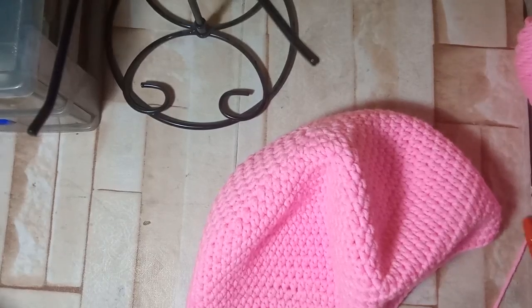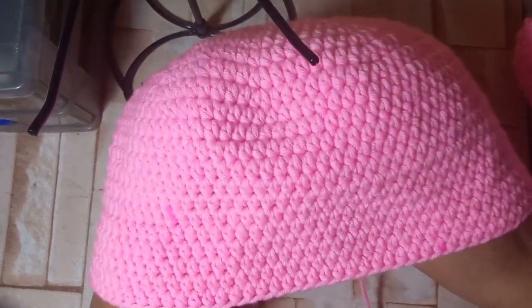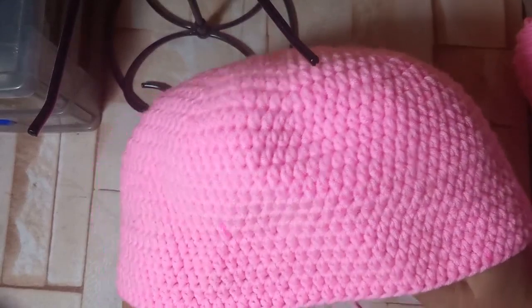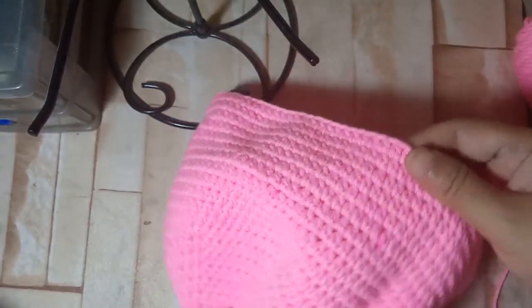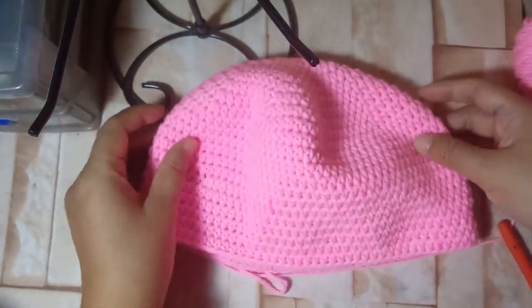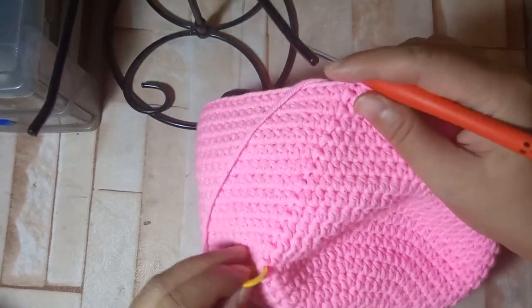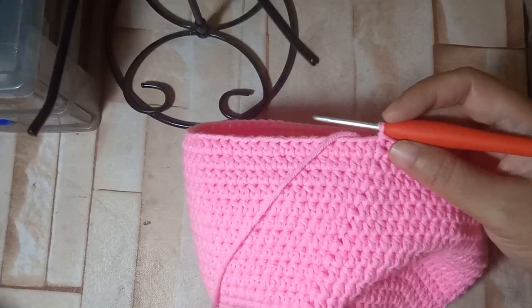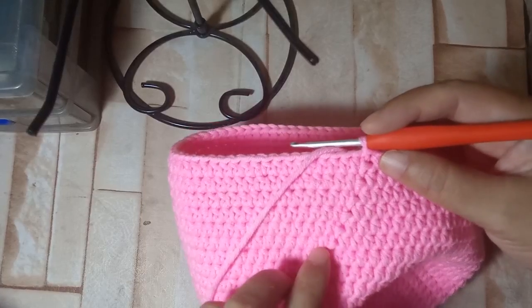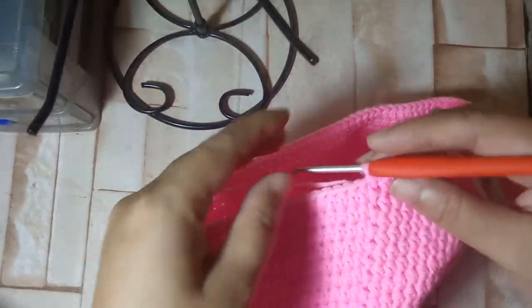Now I'm going to show you another sample of the 22 rounds we've made. This could already be worn as a beanie, but since we're making a bucket hat we're going to add increases for the 23rd round. This is how it looks with 22 rounds. Since we put the stitch marker at round 10, we can count from the stitch marker — 2, 4, 6, 8, 10, 12 — so there are 12 more rounds after the increase section.